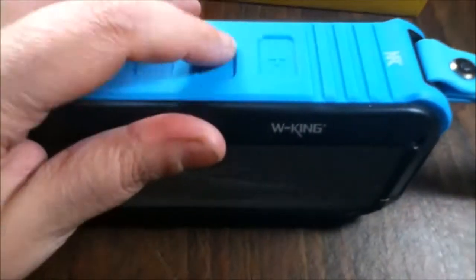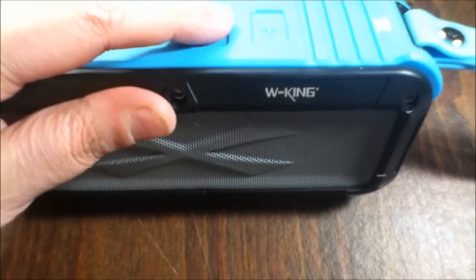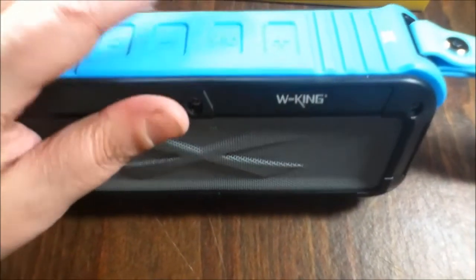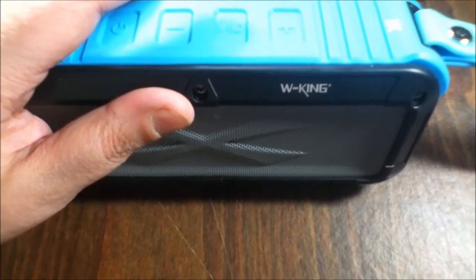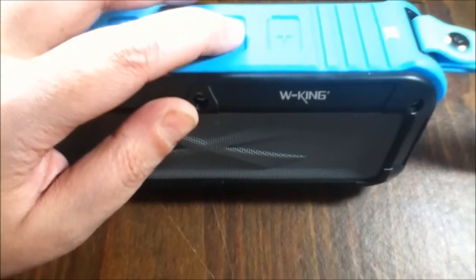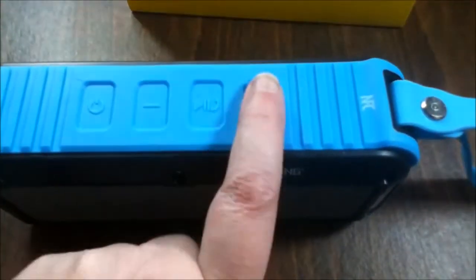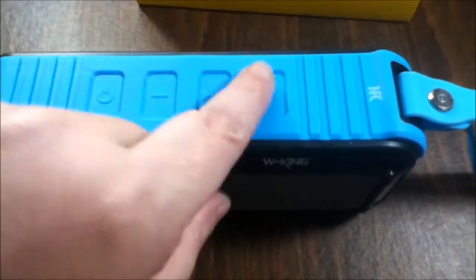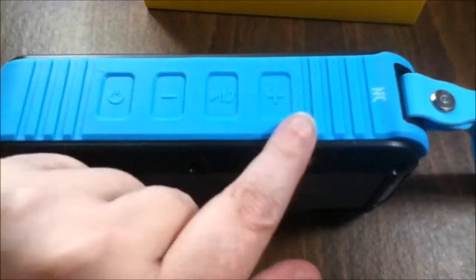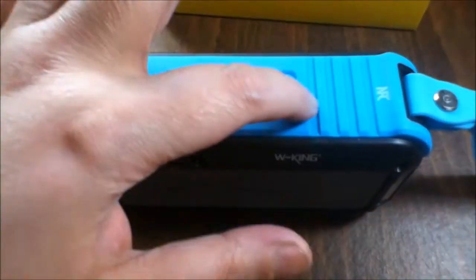The FM mode is great. When you first get it, you press and hold this button and it will go through and scan all the stations until it stops. I didn't quite understand at first how to change the channel, but you hold it down, let it scan through all the stations until it stops, then when you want to change it you press and hold this button. Quick press turns it up and down, but to change the station you press and hold.